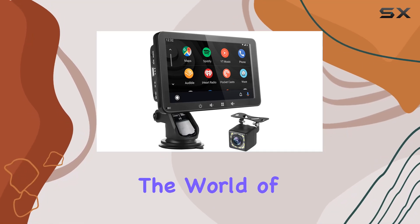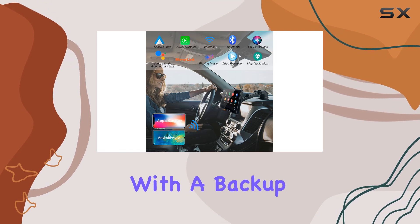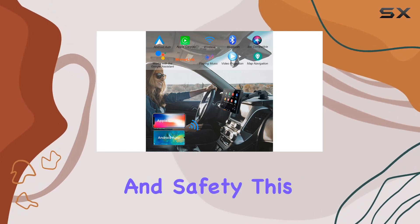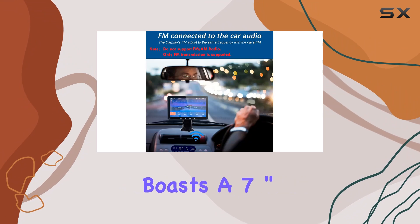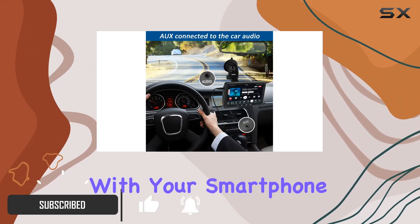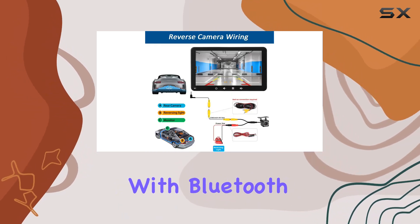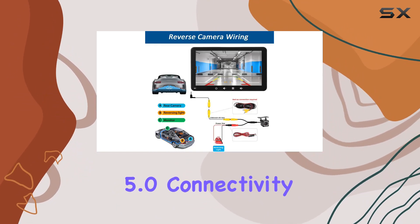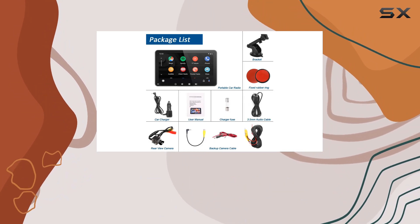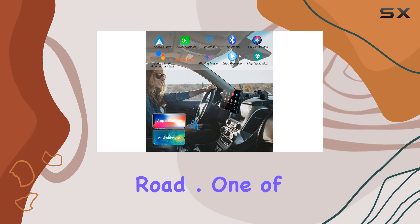Today, we're diving into the world of car entertainment with the Zinlid Wireless CarPlay Stereo, complete with a backup camera for added convenience and safety. This portable unit boasts a 7-inch touchscreen display that seamlessly integrates with your smartphone, offering wireless Apple CarPlay and Android Auto functionality. With Bluetooth 5.0 connectivity, hands-free calling and music streaming are a breeze, ensuring you stay connected while on the road.